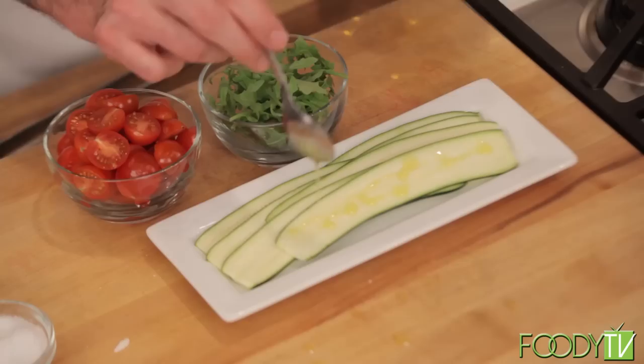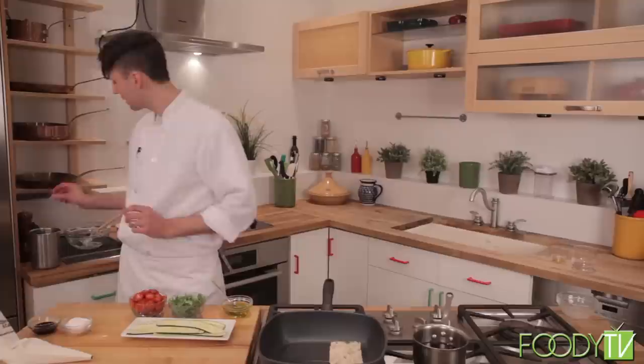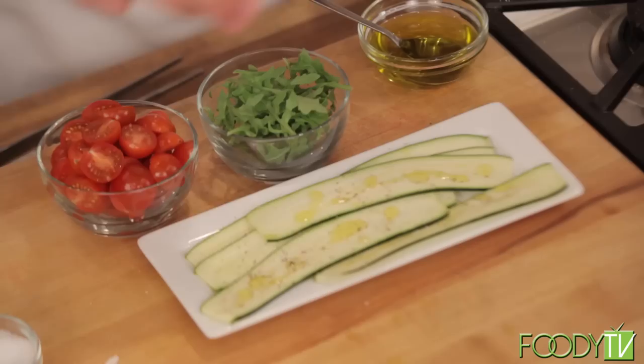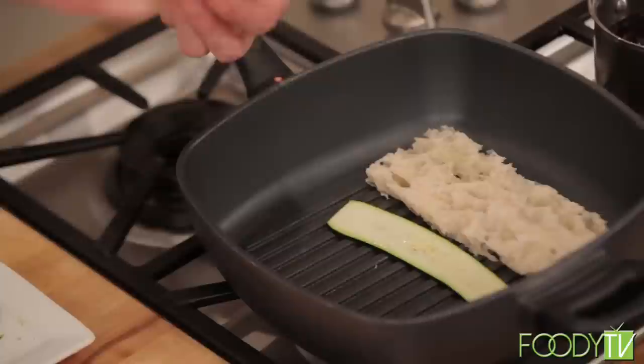We have these little shaved zucchinis here — I just shaved these on a mandolin so we have these nice big planks of zucchini. I'm going to take a few of these, add a little bit of extra virgin olive oil, a little bit of ground black pepper, a little bit of kosher salt, and just rub the olive oil across the top of the zucchinis, then put them right in the grill pan as well.